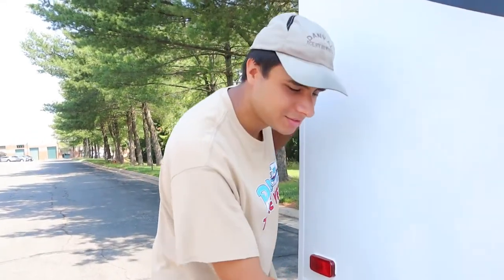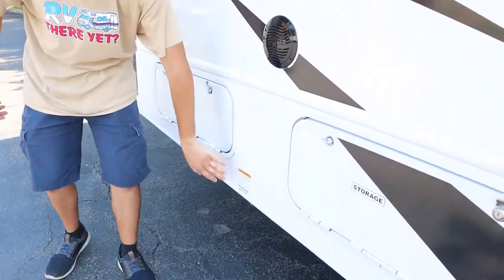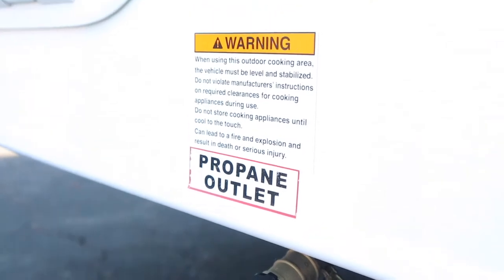Now onto the passenger side — you have a lot of storage on this side. Next to that you have your propane outlet down here. If you have a grill at your campsite and want to hook it up here, you can take propane from the propane tank that's connected to this RV.